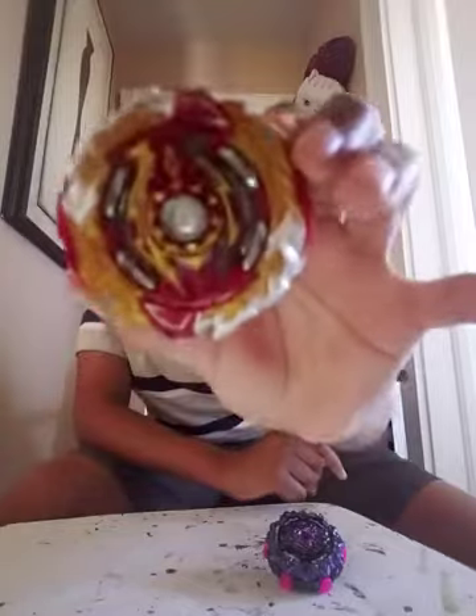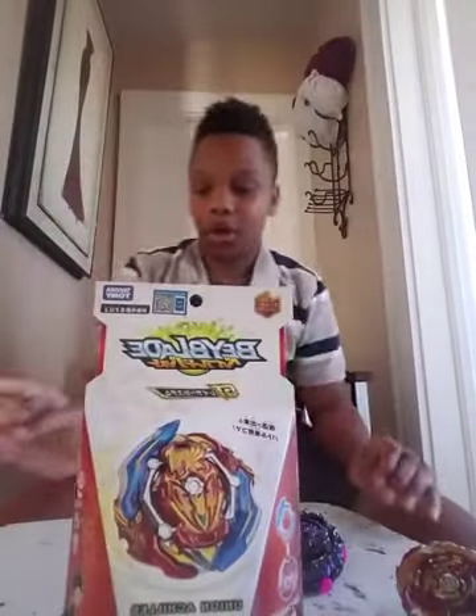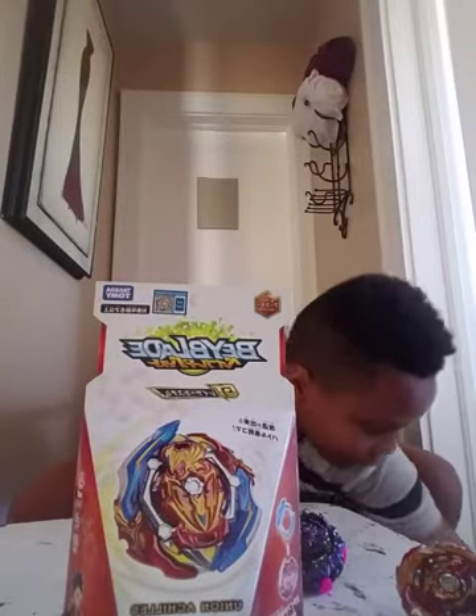We're gonna do the third and final unboxing, and y'all get a sneak peek of Spriggan! Here's Spriggan — I just got it literally. So now we're gonna do this unboxing real quick. Let's just start it off like the other normal unboxing video.